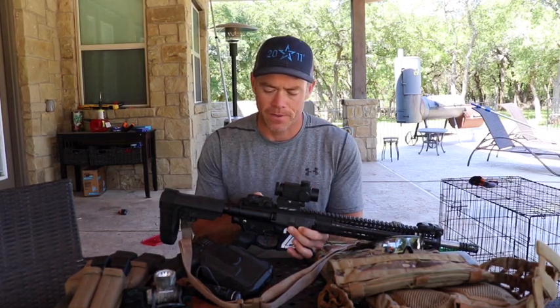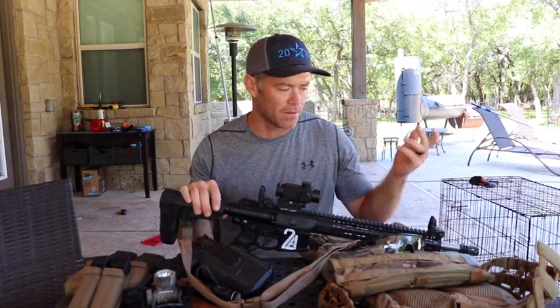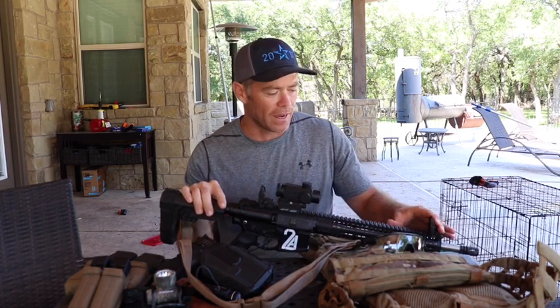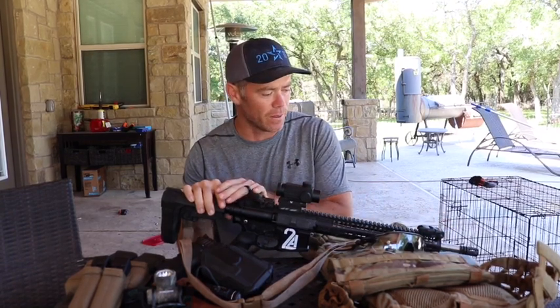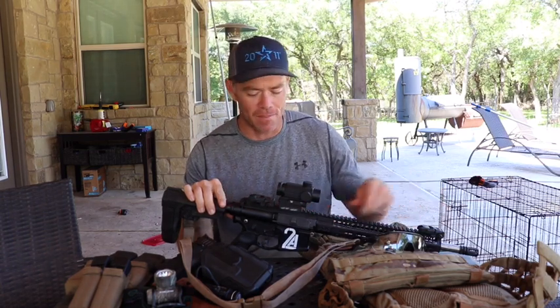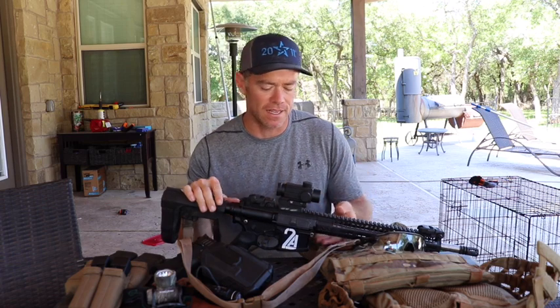I use the Magpul backup iron sights. They're simple, they're out of the way, they pop up, they work every time — they do what you need to do for backup sights. I do modify the sights a little bit, but I'm probably not going to go over what I do to that. They make them a little bit easier to shoot, a little bit easier to see what you're shooting at, to get a more precise shot with your iron sights.